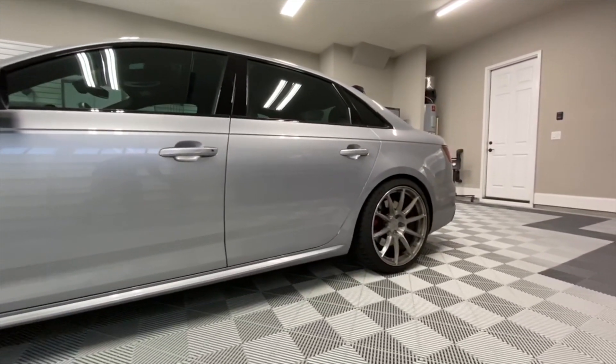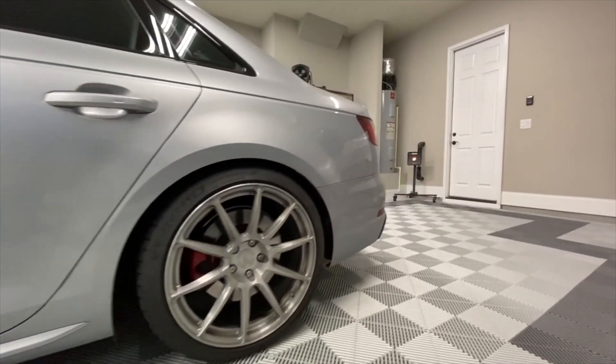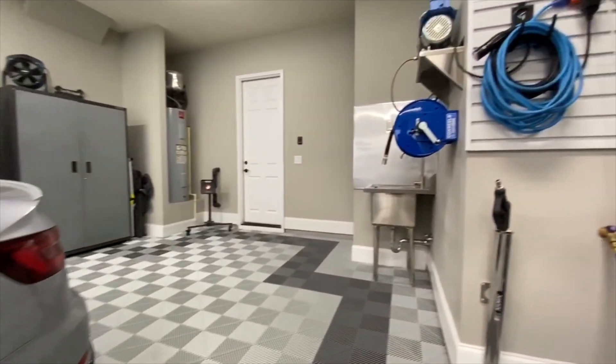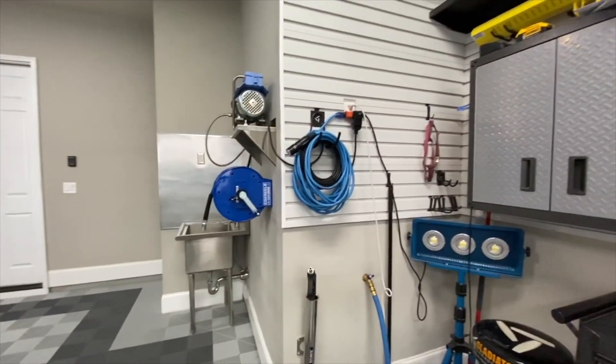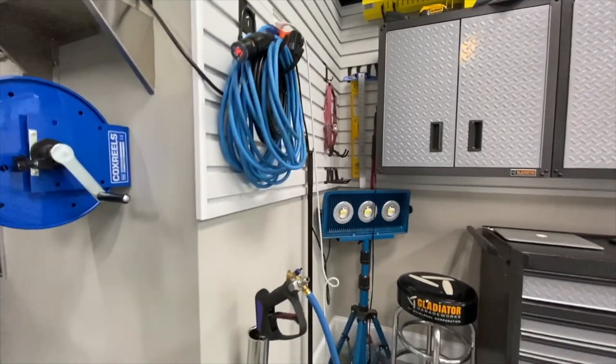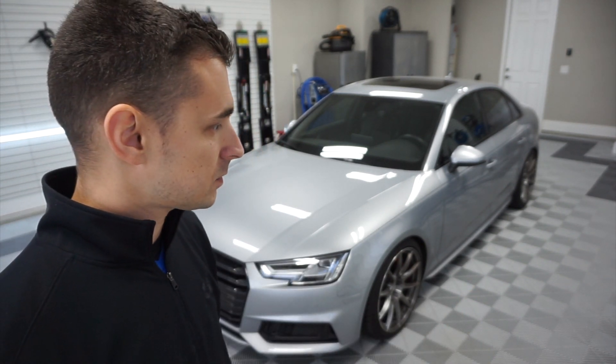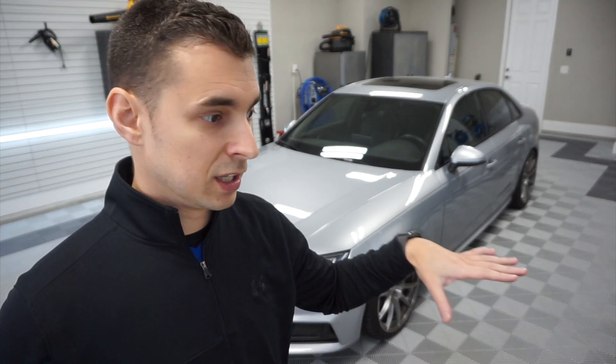My wife helped me and it took us four days to do both garages. We started with the primer. I don't see any videos on YouTube that use a primer, which is odd to me, because the primer helps with moisture and also prevents or reduces the epoxy getting absorbed into the concrete. Those Rust-Oleum RockSolid videos — those guys complain about the kits not going as far as the manufacturer claims. That absorption rate is a big variable, and the primer layer helps with that absorption as well as moisture coming up from below.